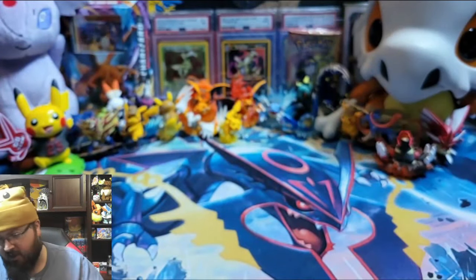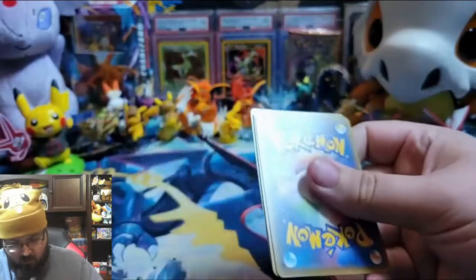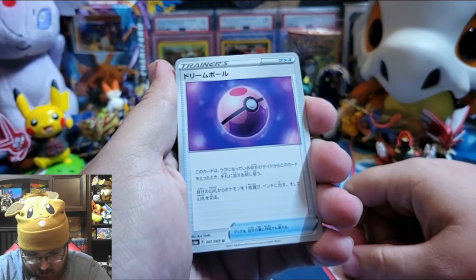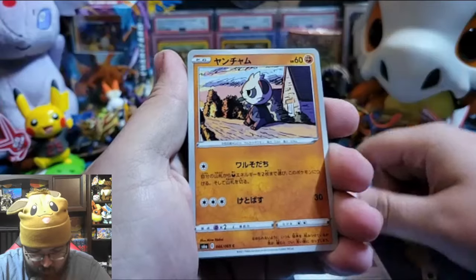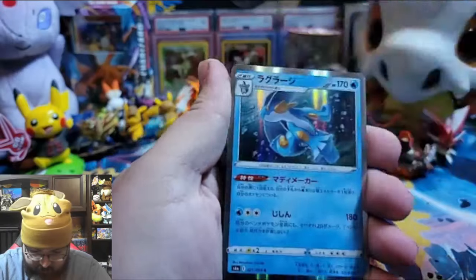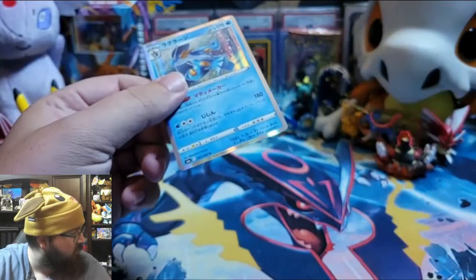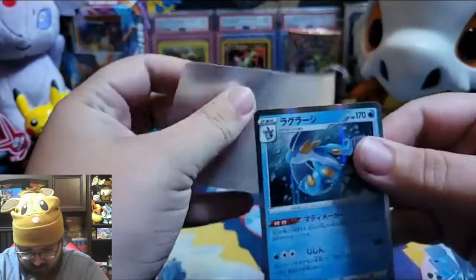A lot of people think this will be part of Evolving Skies and I hope it is. Isn't that a Love Ball? Or a Beauty — I don't know. Pancham. Electivire. Meowth. And a holographic Marshtomp — wait, really? Oh yeah, Marshtomp's the second form, right? Yes. Wow, I was so excited — I got this! You don't got none. I couldn't get a sleeve to open.